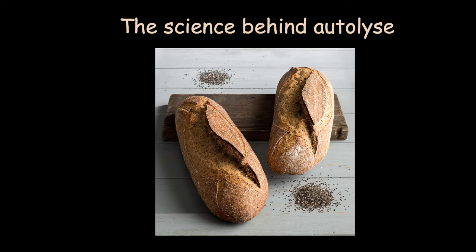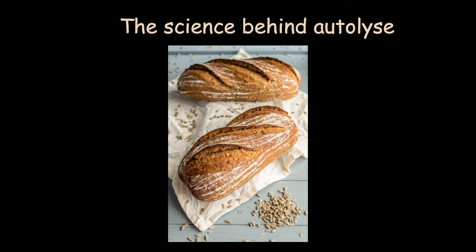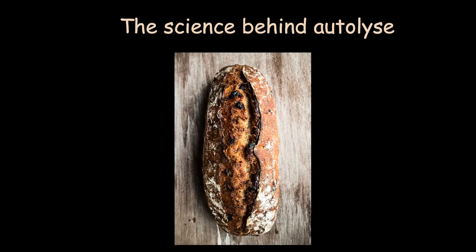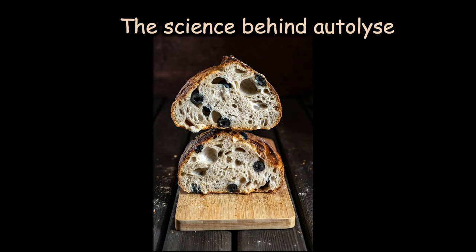Professor Raymond Calvel, a French scientist and bread expert, was determined to fight against the new industrialized trend of adding a lot of yeast and extensive kneading of the dough. He noted that intensive machine mixing was producing a chalky white crumb — an insipid and odorless bread — losing the artisanal French bread characteristics. He invented the autolyse method and published his discovery in 1974, which brought back the famous French bread to its place.